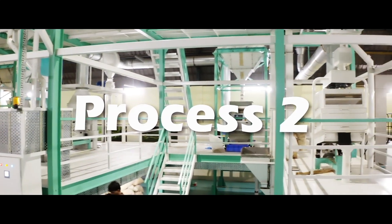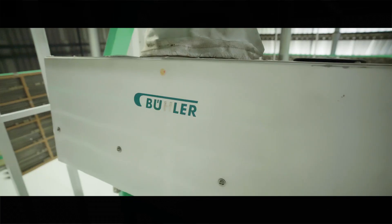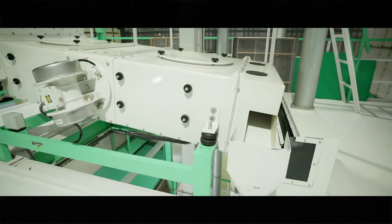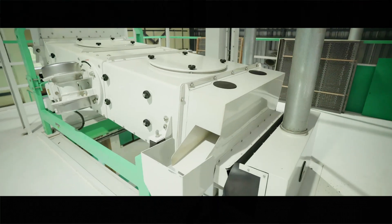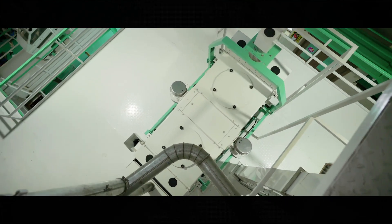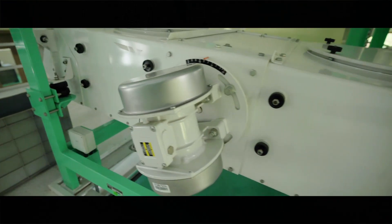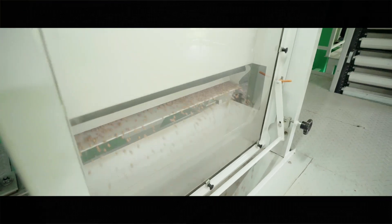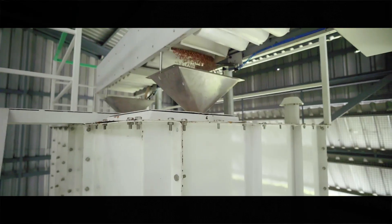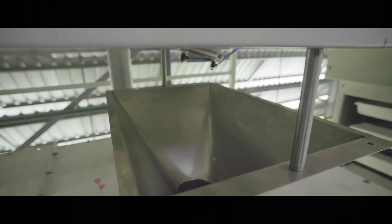Process 2. The refined peanuts are carried onto a two-level Buhler machine, which is imported from Germany. It segregates the peanuts based on size as Grade A and Grade B, with an inbuilt vacuum and magnet to filter metal particles and dust. After segregation, the peanuts are transported into their respective storage tanks.